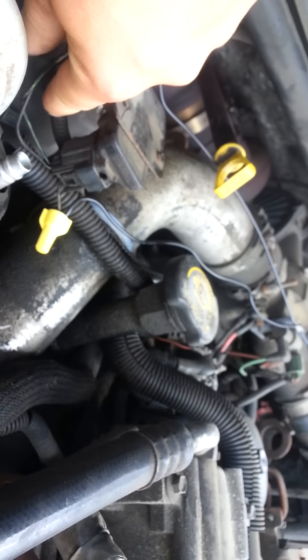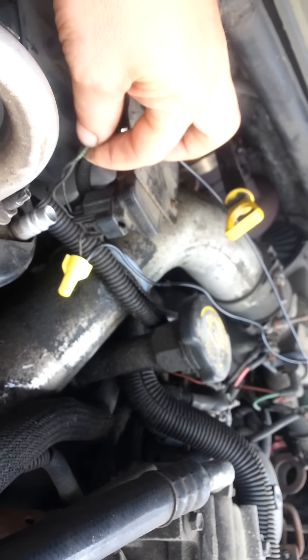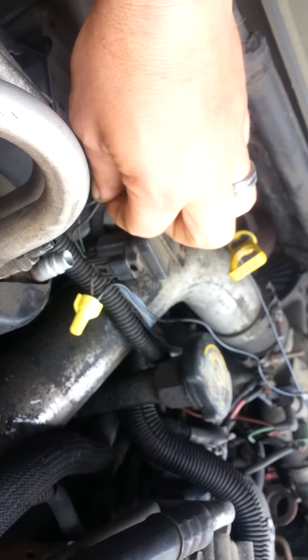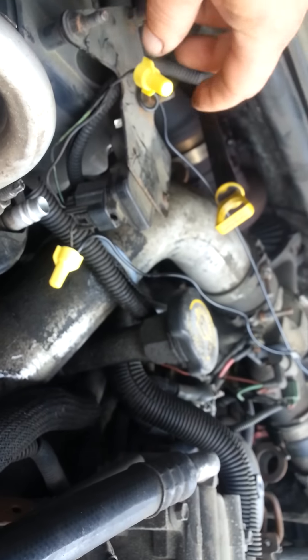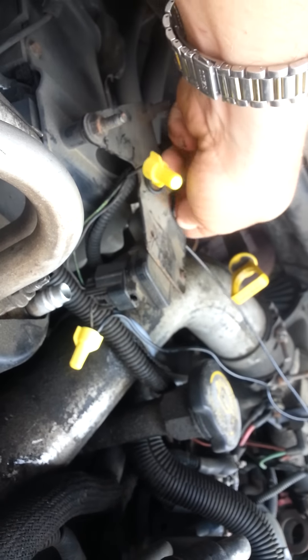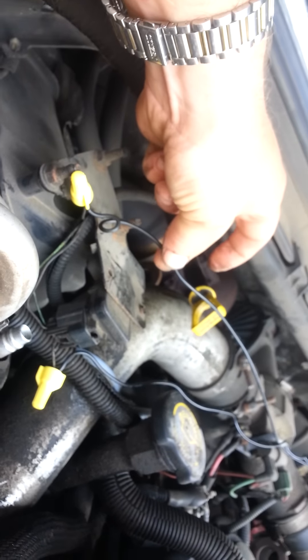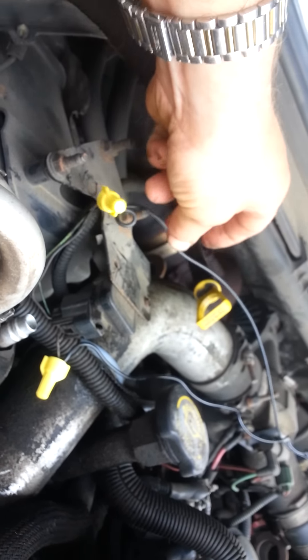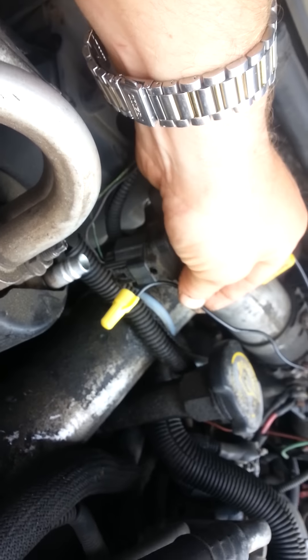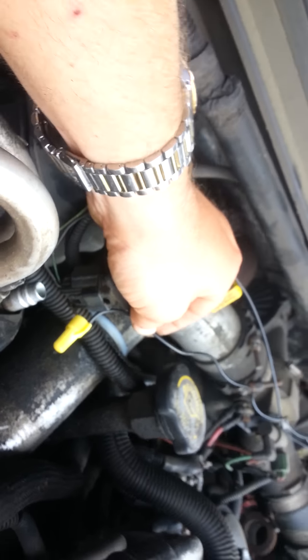Cut the brown wire. You've got three wires that come out: green, black, and brown. Cut the brown there at the end. One end of the brown wire going into your cab, the second wire going into your cab.